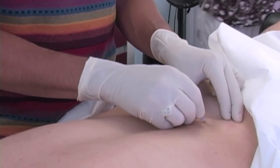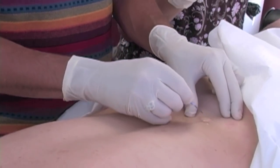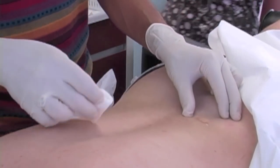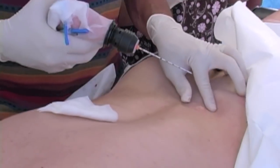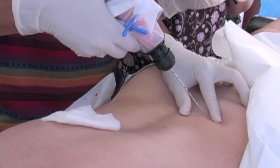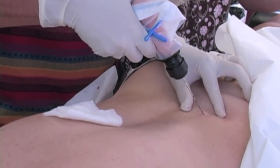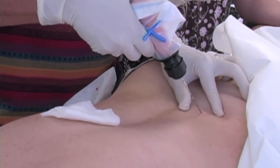Here you're watching me, Dr. Rothhauser at Caring Medical, do an iliac crest bone marrow aspiration. So here I take the EZIO drill. You'll see me with the drill, and what I'm going to do now is tap onto the bone, the iliac crest.